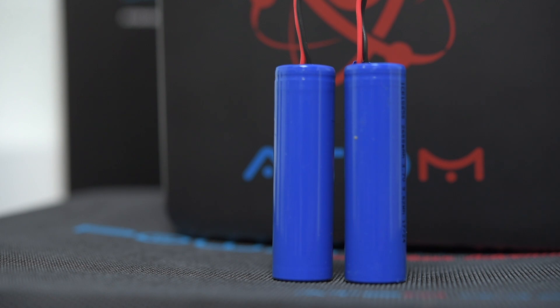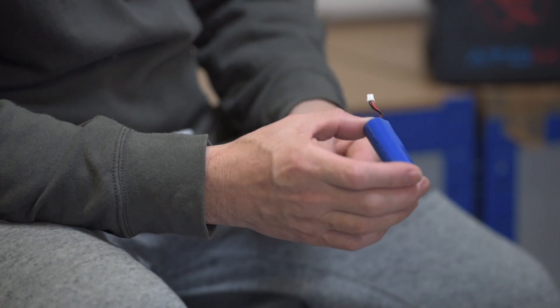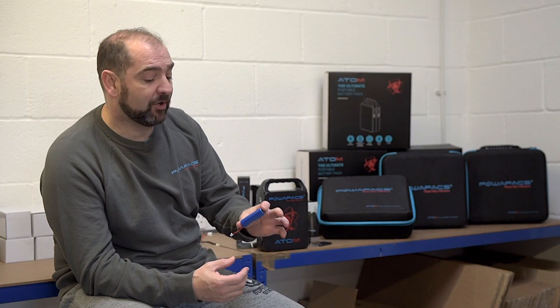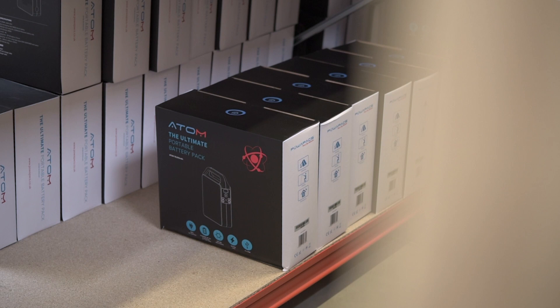Built in is a BMS — a battery management system — which cycles the battery charging and basically helps the batteries maintain themselves, so you get a much longer lasting power pack. The Atom uses lithium-ion cells: there are 26 cells in the 60,000 and 30 cells in the 78,000. We chose lithium-ion for two main reasons — power density, meaning it holds more power and lasts longer, and also the longevity of the cell.